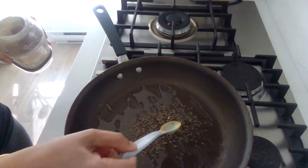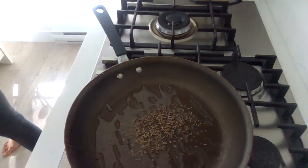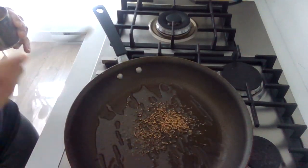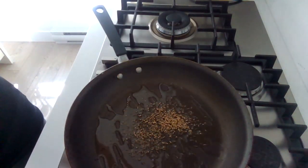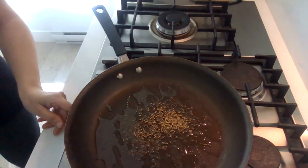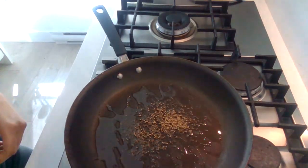I'm going to add some cumin seeds. You can use black mustard seeds or yellow — we've got yellow that we've added in. After a few minutes, once the seeds start sizzling, then we will add in the other ingredients.